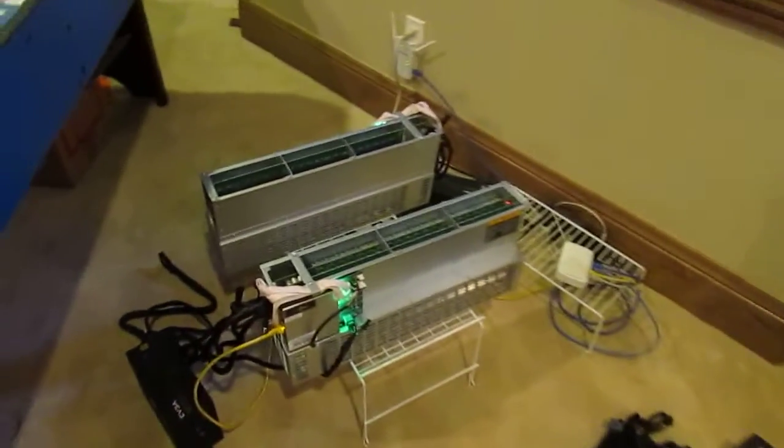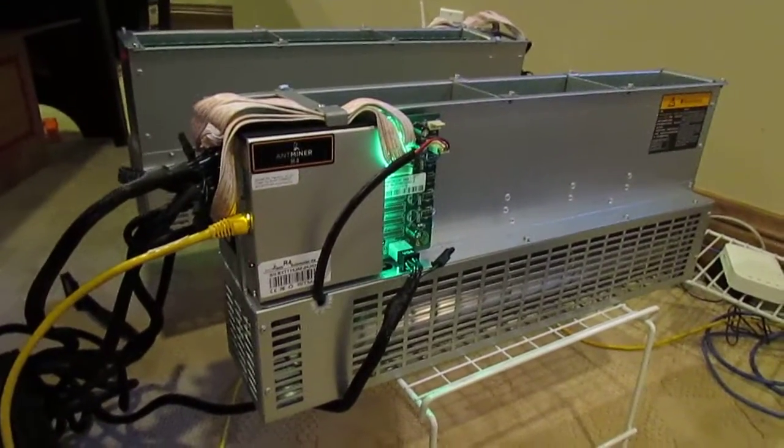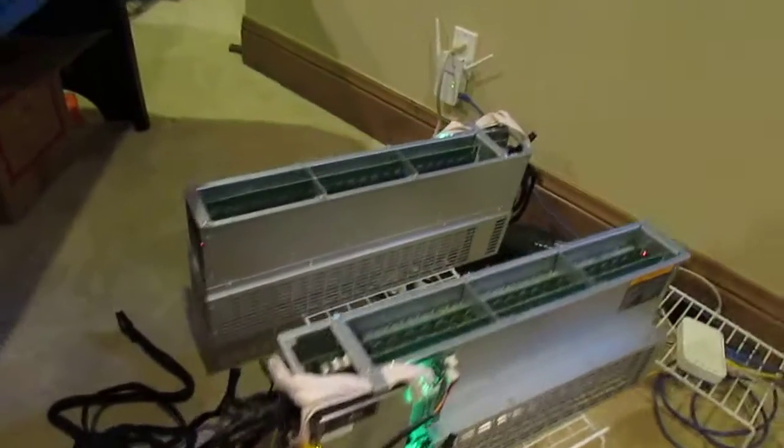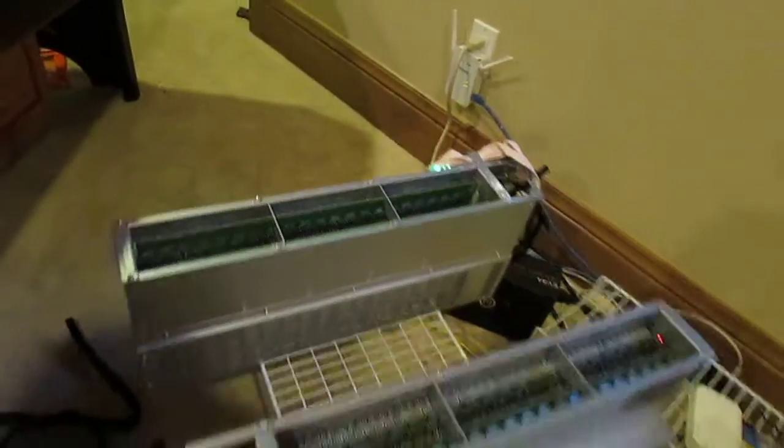Hey guys, how's it going? Just showing you the setup. We're running a couple R4s here. I have an 8.7 terahash and then the other one is running at 8 terahashes. These things are amazing.